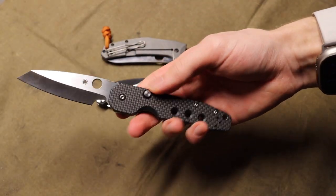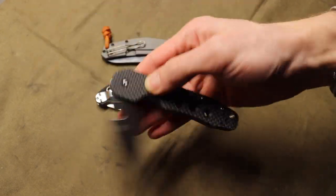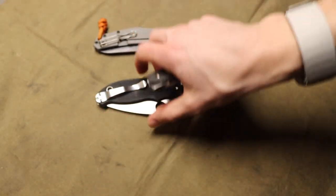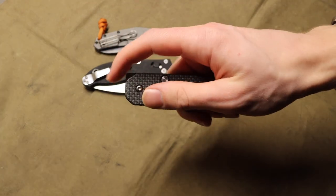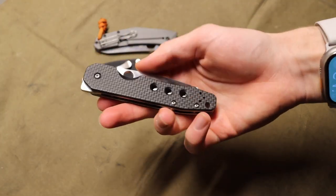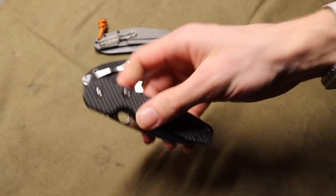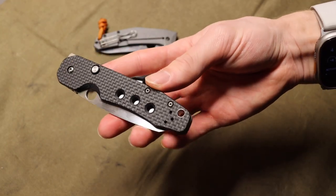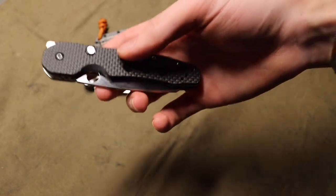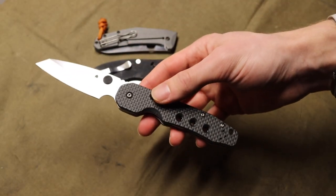The Spyderco Smock is a very intriguing, unique, and different design from Spyderco. I like certain aspects quite a bit and there are other aspects I'm not as into. These are pretty tricky to obtain, and this version — the S30V with the carbon fiber G10 — is not super cheap, especially for the materials and the country of origin.